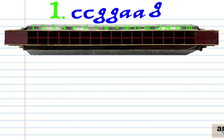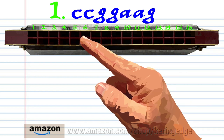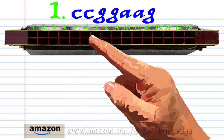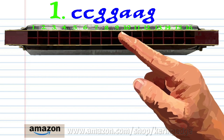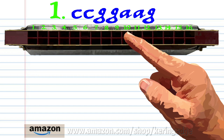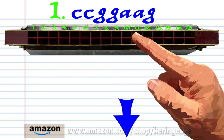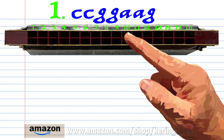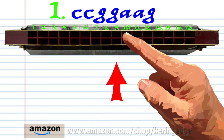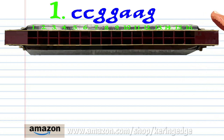Let's take a closer look at phrase 1. Blow into 5 twice, blow into 9 twice, breathe in through 10 twice, and blow into 9. Practice this until you end up with something that sounds like this.